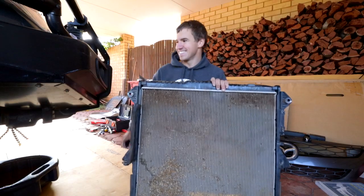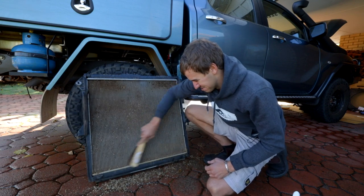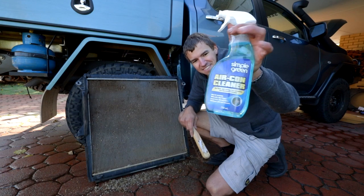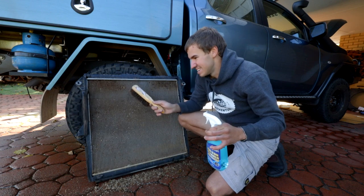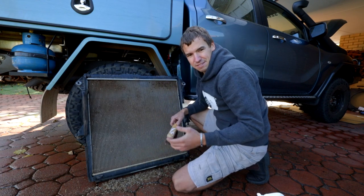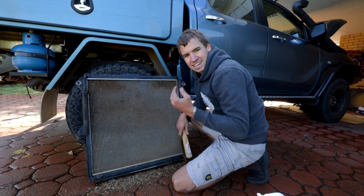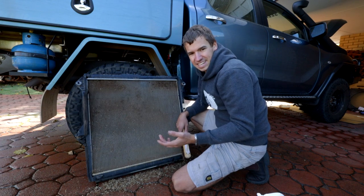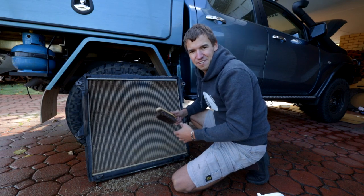So let's clean this thing out. I'm just getting rid of all the bigger bits because there are stacks of leaves and all sorts of grass in here. After that I've got this product here — air conditioner cleaner. Whatever you use you want to make sure that it's non-acidic and that it's not going to damage the aluminium in the radiator. This stuff is non-corrosive so it should be perfect. Whatever you're doing with radiators, be very careful of the fins because if the fins are damaged it affects the way that air goes through them.